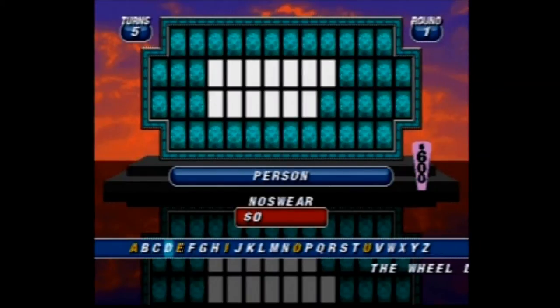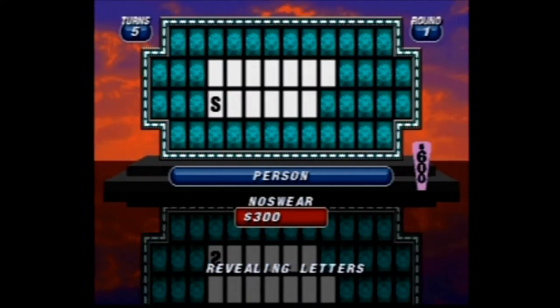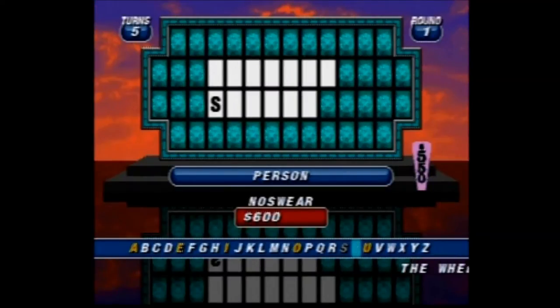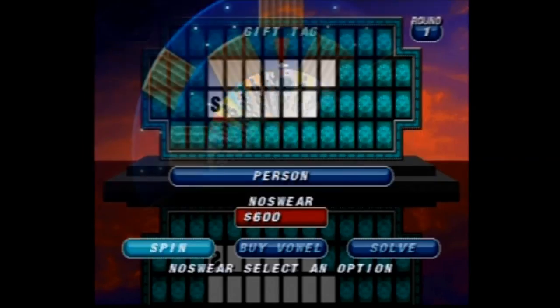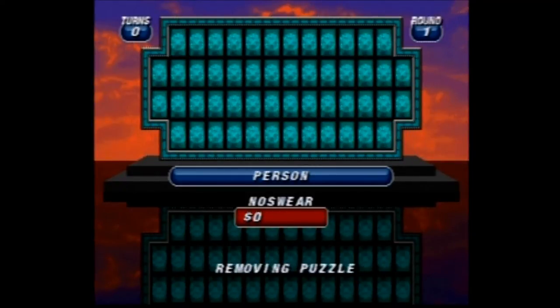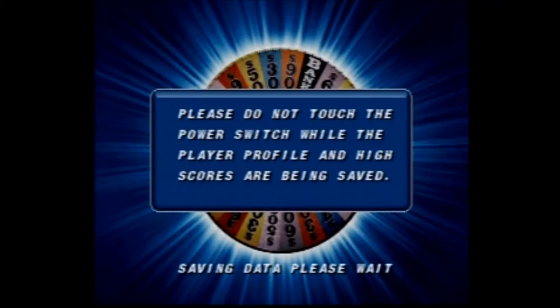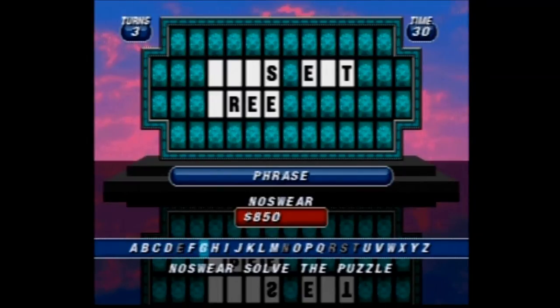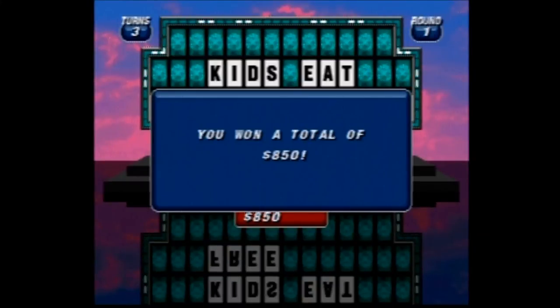One thing I should point out is that if you play a two-player game, there is no computer player who takes over the third player. As a matter of fact, there are no computer players at all in the game. So if you play as a single player, you will not play against any opponents but instead will play against a turn system. You will get a certain number of turns depending on the difficulty you select. On the easiest level you get six turns, the normal level gives you five, and the hardest level gives you four. I don't think the difficulty changes the difficulty of the puzzles — just the number of turns you get.